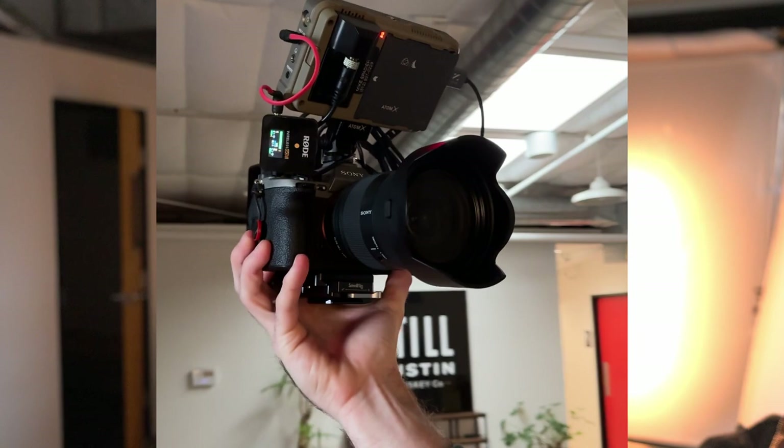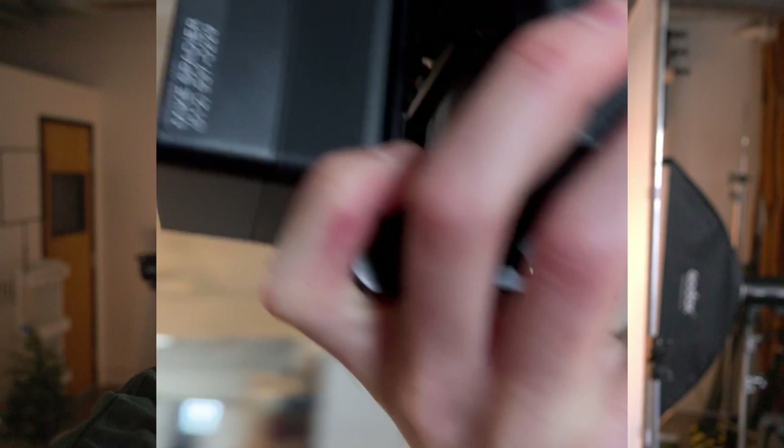I got to show the people at home how ridiculous this rig is. You guys have got to see what I'm filming on right now. This thing is a freaking unit. We're shooting on the A7S III. We've got the Atomos Ninja Ultra Monitor with a gigantic small rig. This thing has a battery pack. It's a solid 15 pounds. I'm not going to the gym after this today — this is my workout for the day.